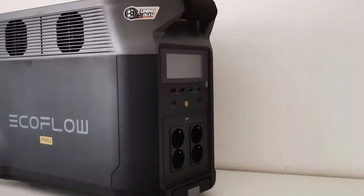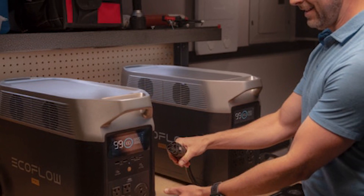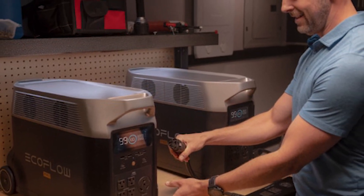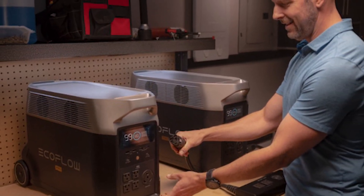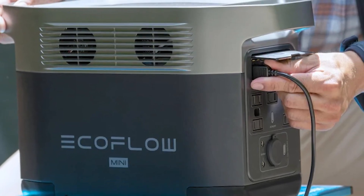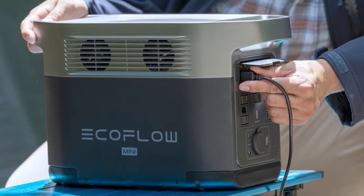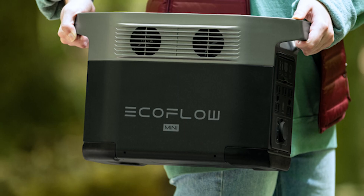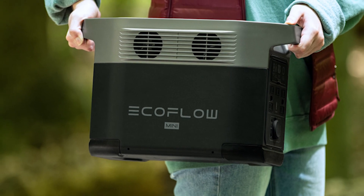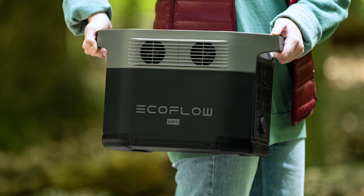The Delta Pro is delivered in a sturdy package. High-density foams protect the device, ensuring it arrives in good condition. The generator unfolds like a tiny suitcase once unloaded. The user may move the unit about using two back wheels and a retractable handle, and it weighs 45kg, making it one of the heaviest on the market. It also has two leather-wrapped handles on the top that make carrying the weighty case more bearable.